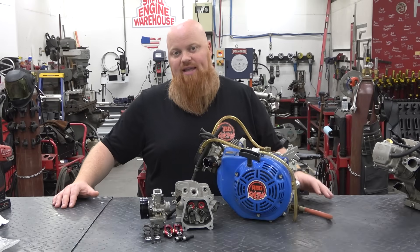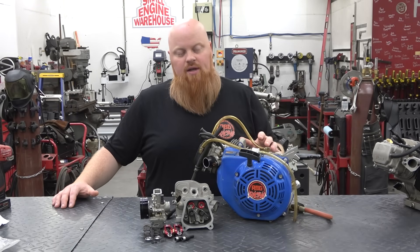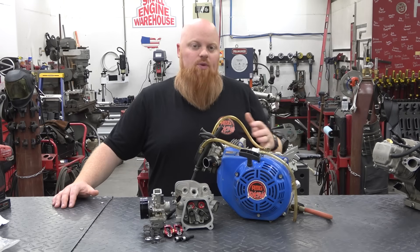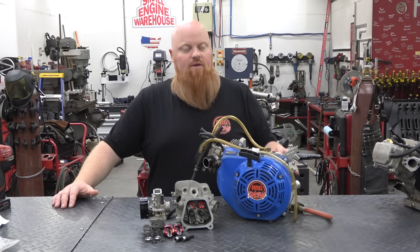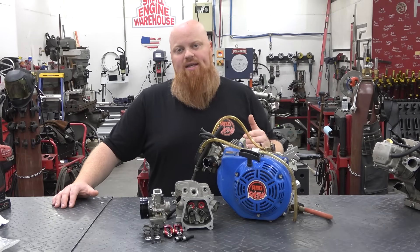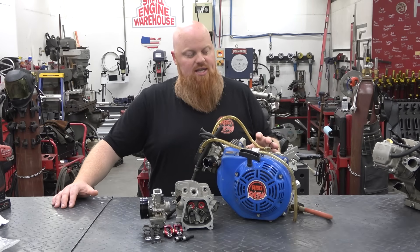Those are some pretty good gains from this engine. This started life as a 212 Predator Hemi engine, and we started with the Hemi because a lot of people seem to be using that in the forums and on the Facebook groups. We evolved it throughout by putting parts on one at a time, gaining horsepower as we went and showing you guys the results of each part.